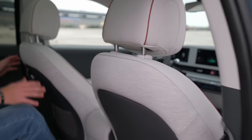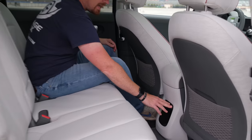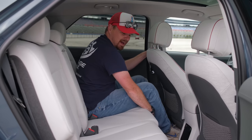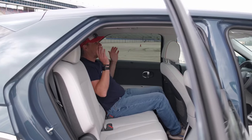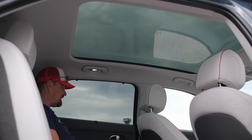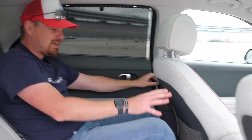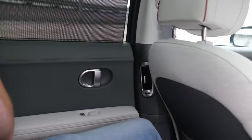Sitting in the back seat of the Ioniq 5, you get fabric on the backs of the front seats, mesh pockets, two USB-A ports, and a little storage cubby on the back of the sliding center console. The 60-40 split bench seat also slides in 60-40 fashion and reclines so much that you can just lounge back and stare out of the massive fixed-in-place glass skylight. You can put up your privacy shades, and the air vents are on the B-pillars since the console slides — so you still get good airflow back here.